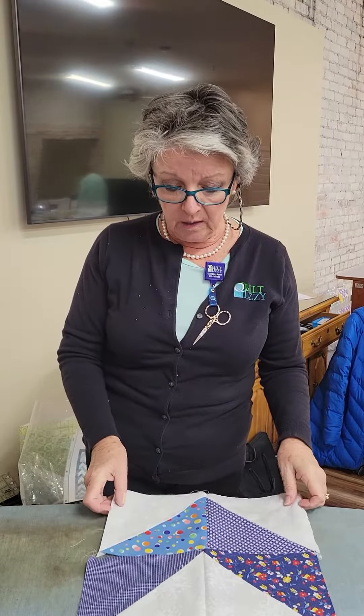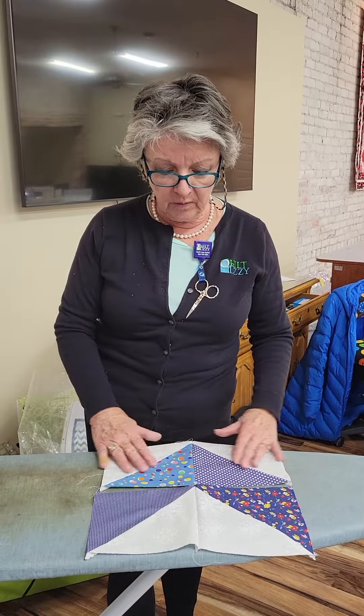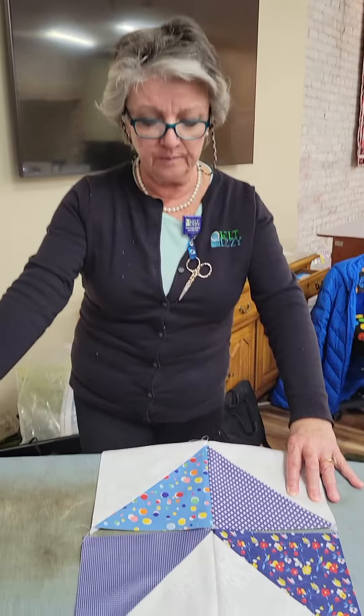Hello everybody, it's Susan Harris at Quilt Busy in Aiden, North Carolina. Today we did a Chevron class and we're at the point where we're going to put our bead blocks together — there's going to be six per row. We've been discussing sorting and so forth, but this particular video is for my class members to see how I'm going to iron these so that the whole quilt will nest. If you don't know what nesting is, I do have videos on nesting.